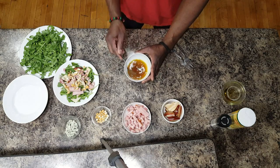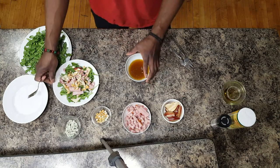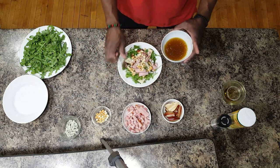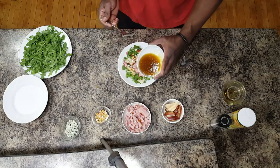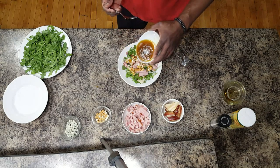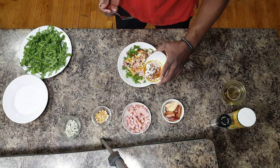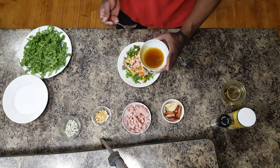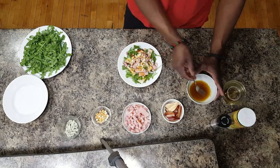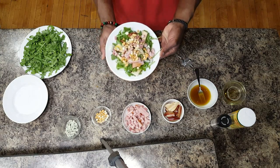Oh look at that, that looks pretty good, doesn't it? Let's bring our salad back. All we're gonna do is drizzle a little bit on. Doesn't have to be too much because you have a little sweetness already from the pears. And we are done and dusted. Now that's a salad.